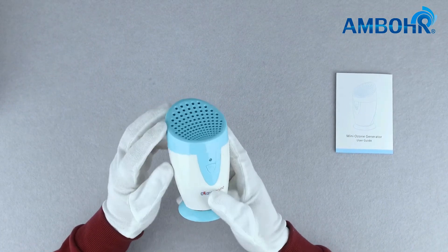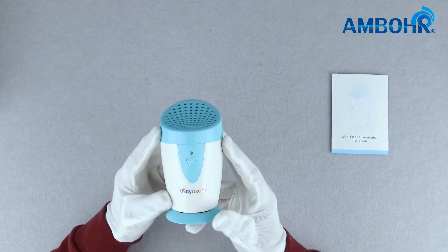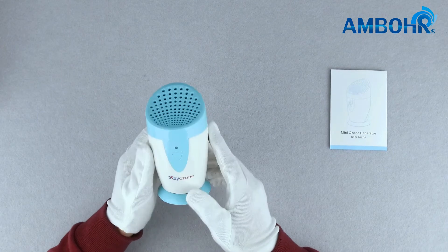The first mode, when pressed one time, will start the product with a 2 minute sterilization and then switch to cycle mode of 8 seconds every 3 minutes. This means every 3 minutes the product pauses and then restarts for 8 seconds.